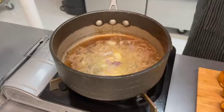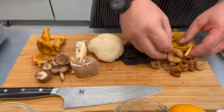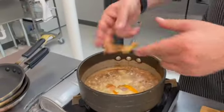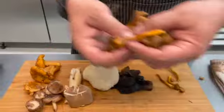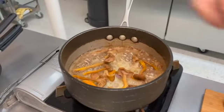Then your mushrooms — there are a bunch of different ways to handle them. You don't want to work them too much, you want to just kind of loosen them up a little bit. You can kind of shred them or leave them whole. Most of them are pretty small, so they have a really cool texture, almost like spaghetti.